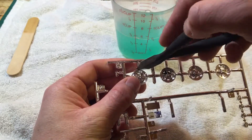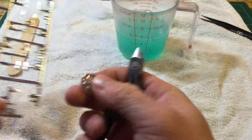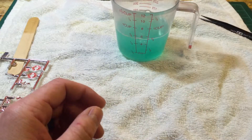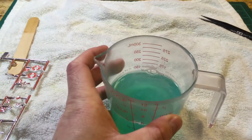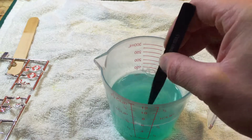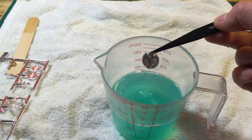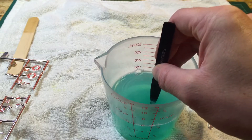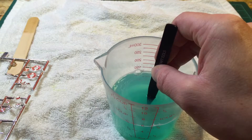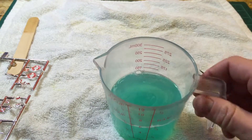Then go ahead and drop it in. It usually doesn't take too long with this. I have some tweezers to give it a little shaking, and it really doesn't take too long — I usually just let it sit in there.